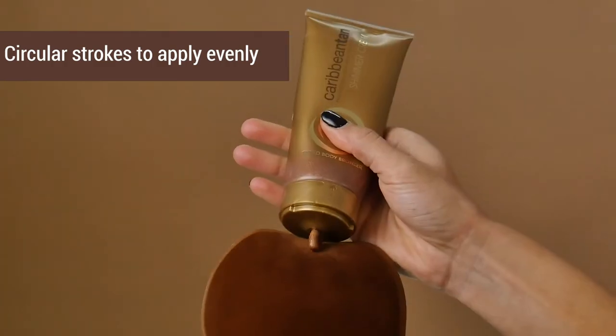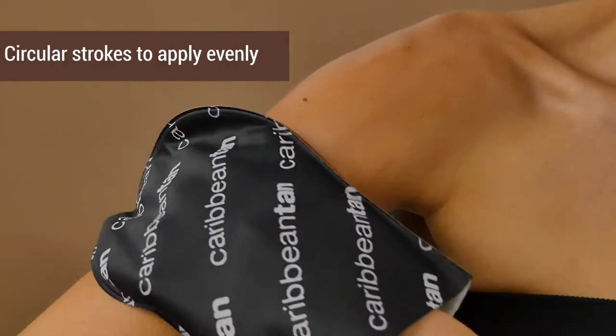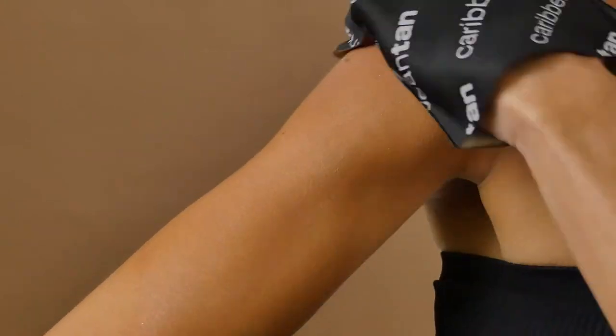Apply small amounts at a time in circular motions with both hands or use a mitt. Make sure to wash the instant colour off of your hands immediately after application. By the end of the day, when you shower, it simply washes off. I hope you enjoy your Caribbean Tan Shimmer Cream.